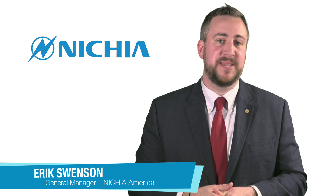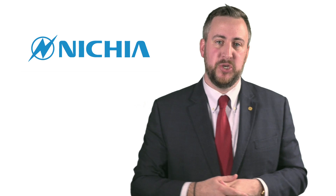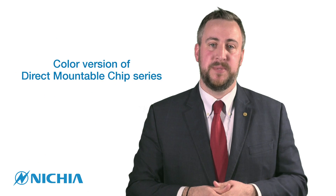Hi, I'm Eric Swenson. Very excited to be here again and talk to you about some of Nichia's newest products and innovations. Today I want to talk about Nichia's newest launched products — our color version of our Direct Model Chip series.